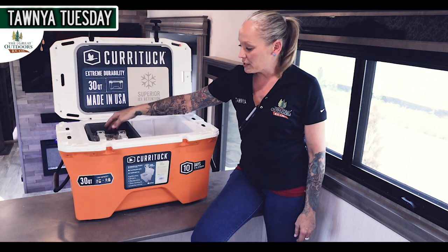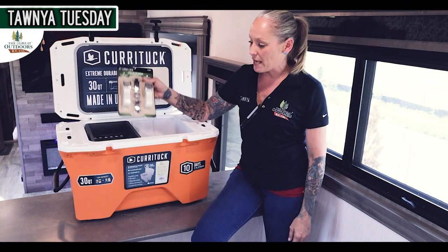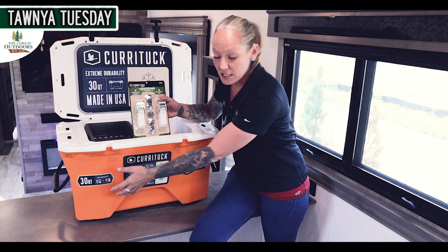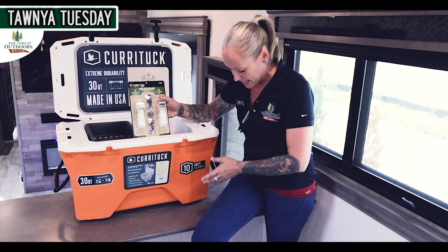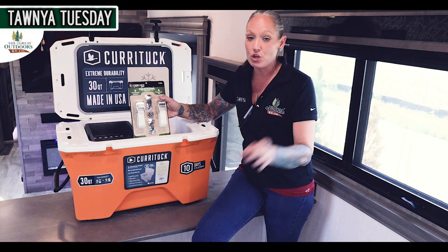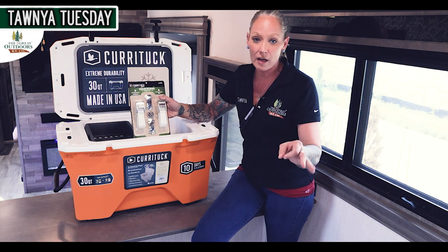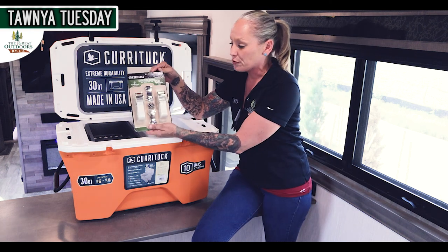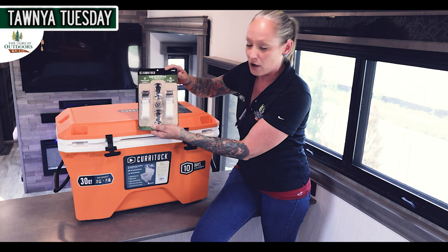One of the exciting features I have here on the Currituck cooler — that's the big guy here — it does hold 30 quarts. It has 10 days of ice retention, so you have plenty of time to keep everything cool and stay out as long as you want. One of the cooler things here is that it has the cooler tie downs.